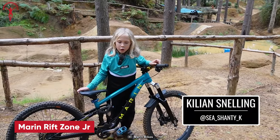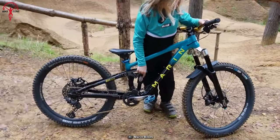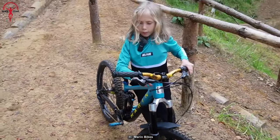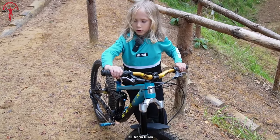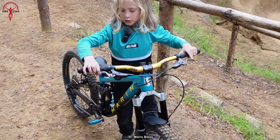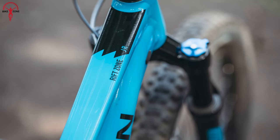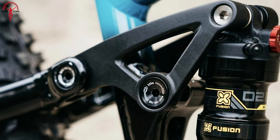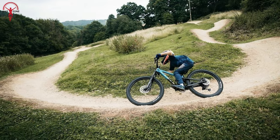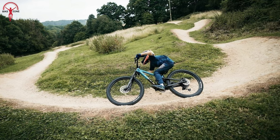The Marin Rift Zone Junior is the ideal choice for ambitious kids eager to conquer the mountains. This bike features a durable Series 3 6061 aluminum frame with 24-inch wheels that offer ample clearance for 26-inch upgrades as your child grows. With 120mm of travel and a multi-track suspension platform, it provides a smooth and controlled ride, while X-Fusion front and rear suspension ensures optimal performance on rough terrain.